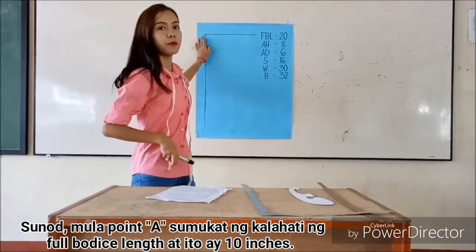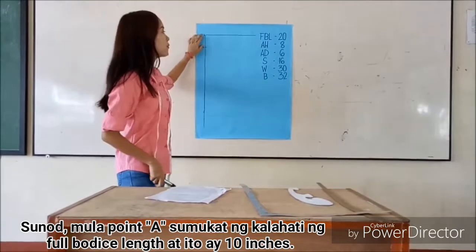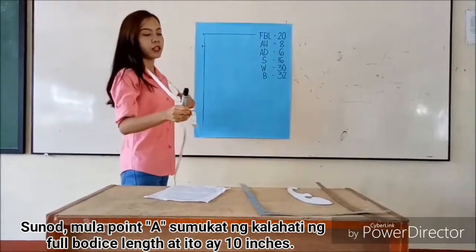For point A, measure one-half of whole body with 10 inches.